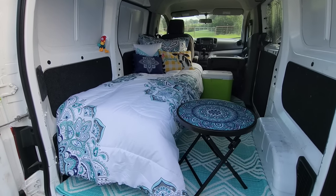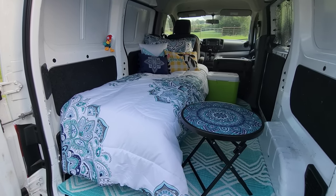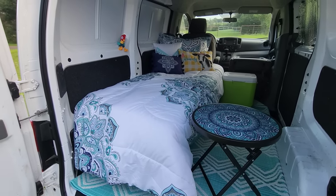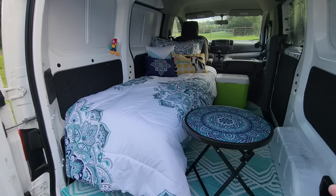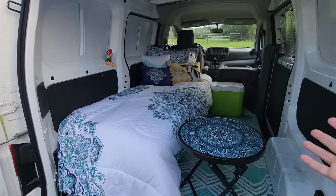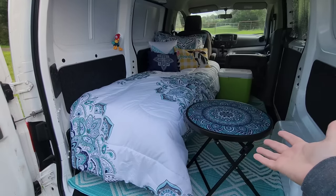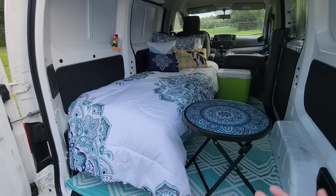So there she is for right now — here are your basics. The bed is the most important thing and that's in. We've got the windows covered, a cooler for food and drinks, a little table to eat off of. I just need to bring my little camping chair. Everything came from Walmart or Lowe's — very easily accessible. The most expensive thing I had to buy for the inside was probably the cot at around $80 to $85. You can also use an air mattress if you don't want to do the cot thing. There are so many options — this is just what I did.